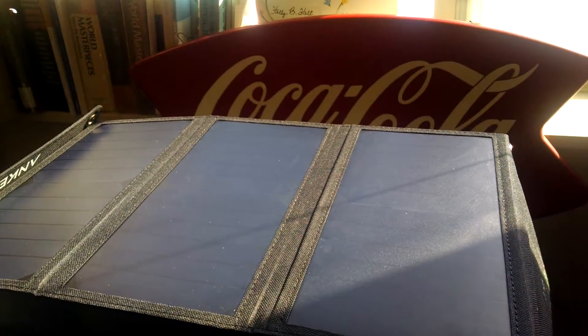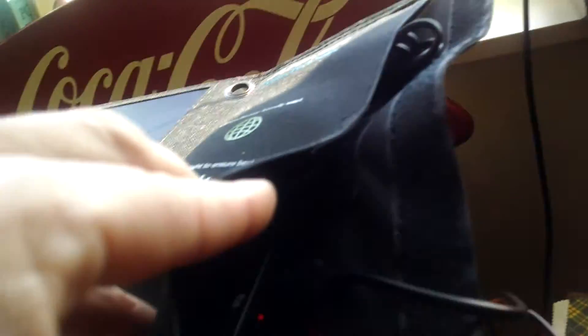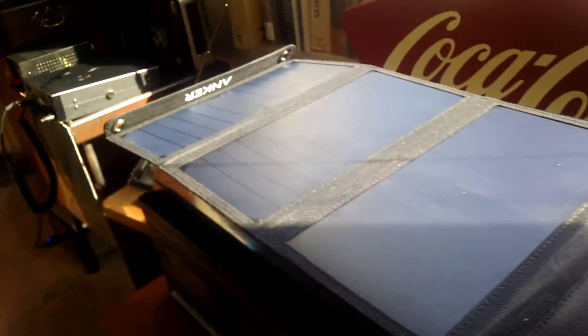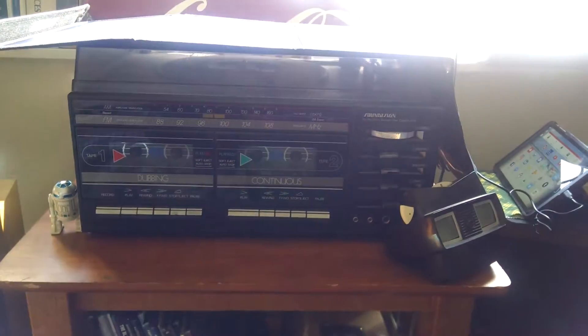This is great if you're just camping or you know the electric's out. The red light is on — that indicates I'm getting a charge. There's enough sunlight coming in my apartment window to charge my tablet.